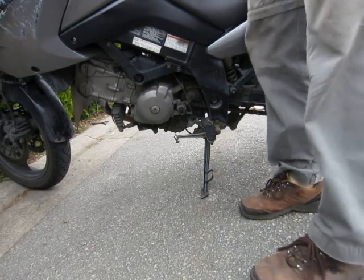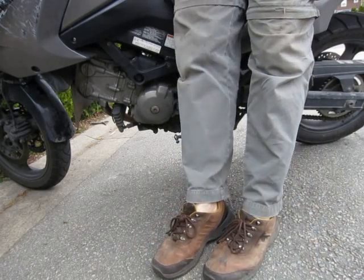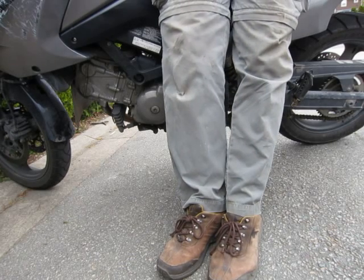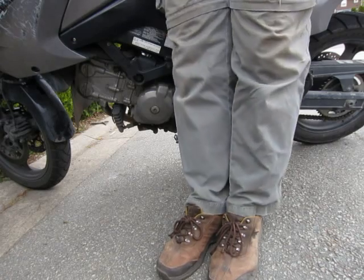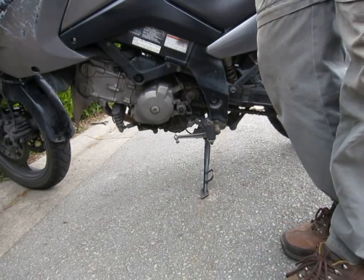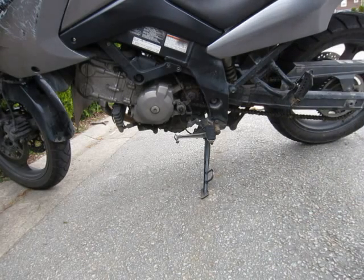Hey everyone, this video is about chain maintenance. The first step in chain maintenance is to get the rear wheel off the ground and set up for chain maintenance. That's exactly what we're going to do in this video. I will show you a couple of options, discuss pros and cons, and we'll emphasize safety throughout.